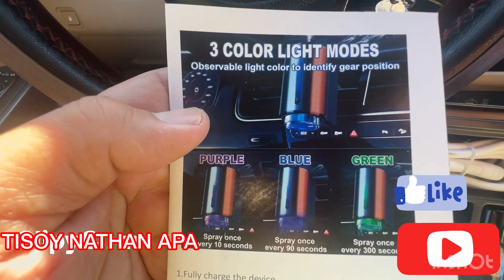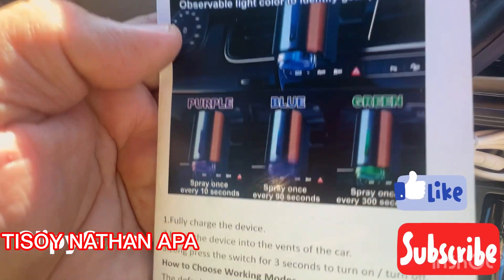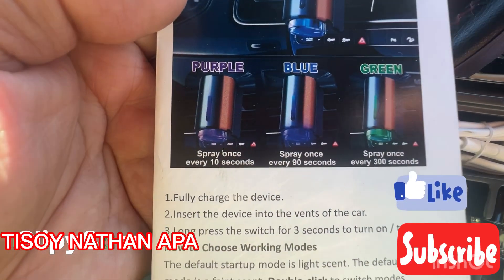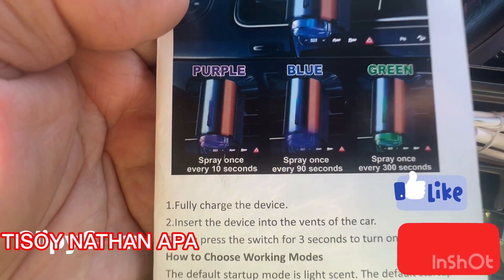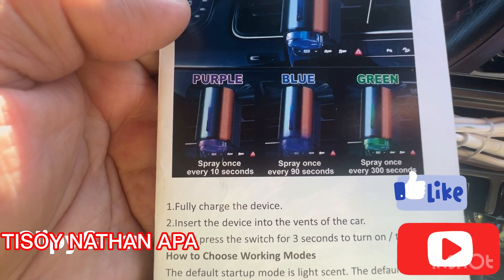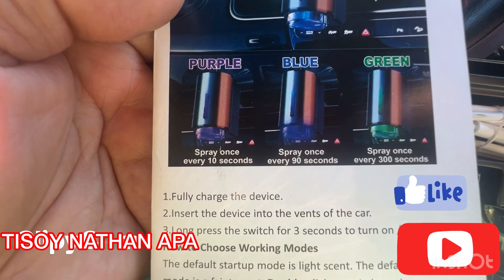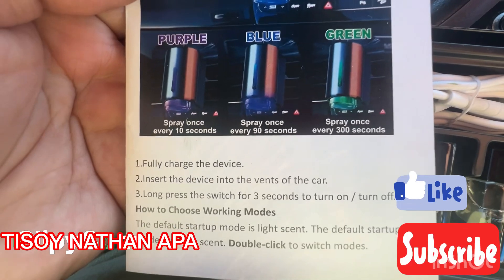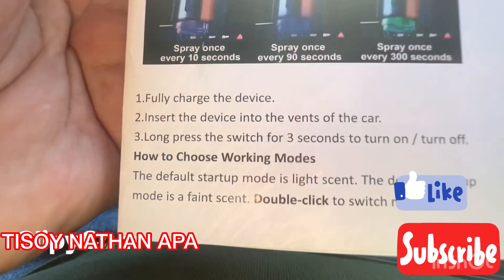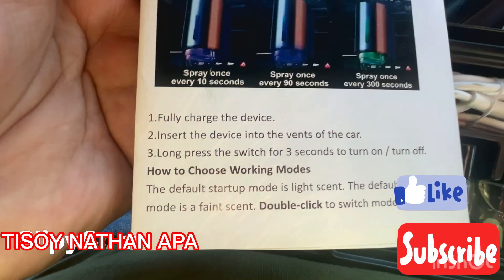The observable light color identifies the gear positions. Purple sprays every 10 seconds, blue sprays once every 90 seconds, and green sprays once every 300 seconds.